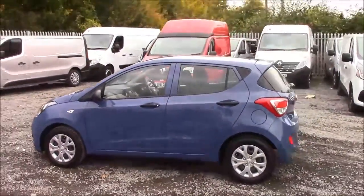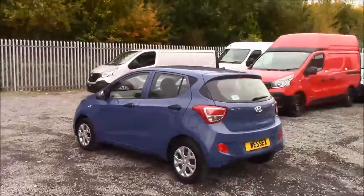As you walk around the vehicle you'll see this car comes in the same colour body bumpers. We have plastic alloy wheel covers and also a heated rear windscreen.